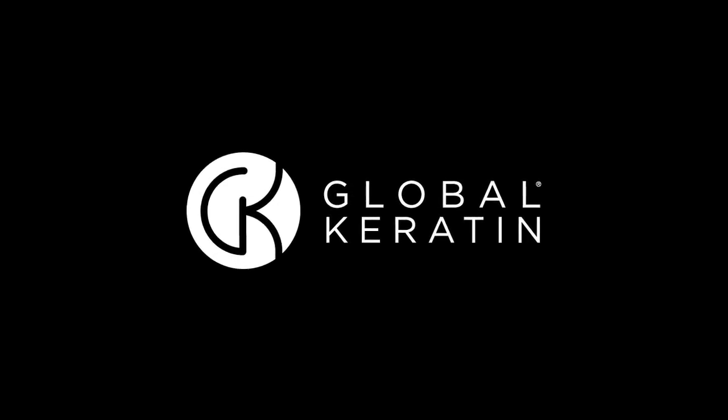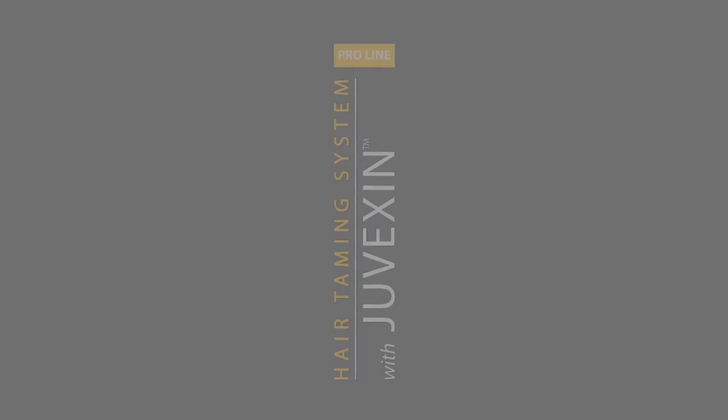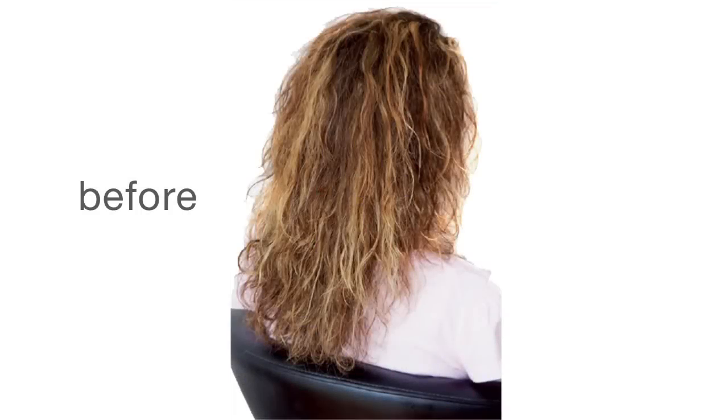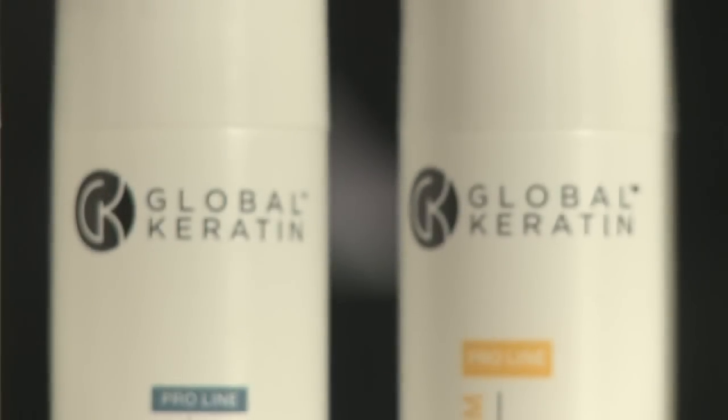The Global Keratin Hair Taming System includes Juvexin brand keratin, a patented and scientifically formulated compound optimized for hair, including functional keratin. Juvexin is found exclusively in Global Keratin Hair Taming System products worldwide.